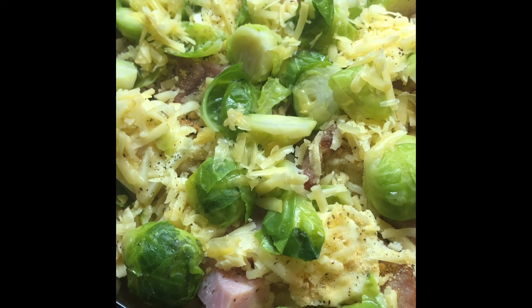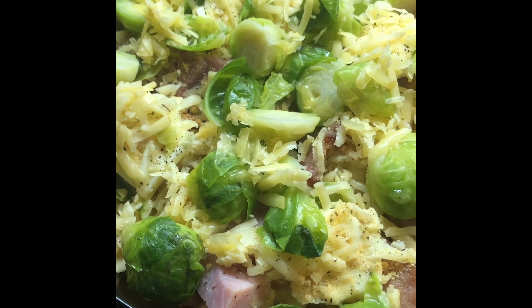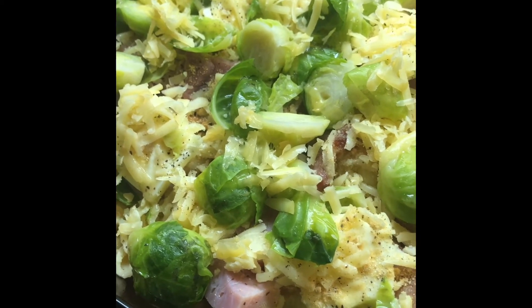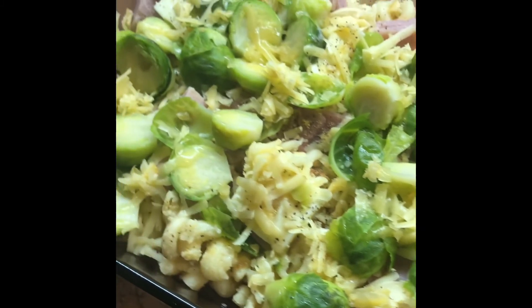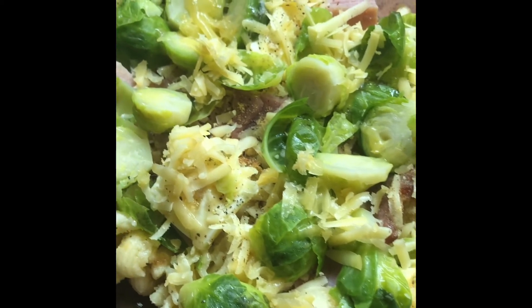Yesterday I also took a ham bone, made a ham broth, and made a wonderful big pot of split pea soup. We're enjoying that during the cold weather — in Florida, I know you're all laughing, but it does get cold here.